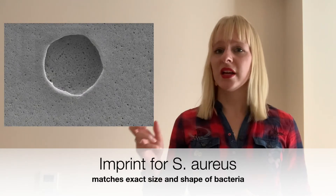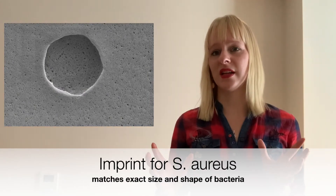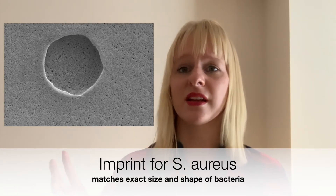The binding sites will look a bit different depending on target size. If you're working with something small, it's nearly impossible to visualize the binding sites. But here you see an example of a bacteria, where you can nicely, with certain techniques, see what the binding site looks like — these binding sites exactly match the size and shape of the molecule or bacteria you want to detect. Chemical functionalities also play a role.